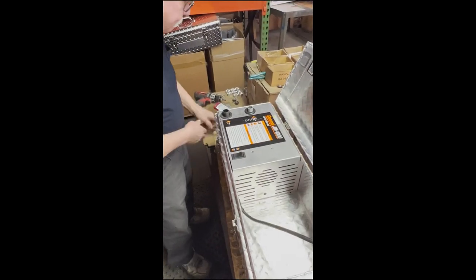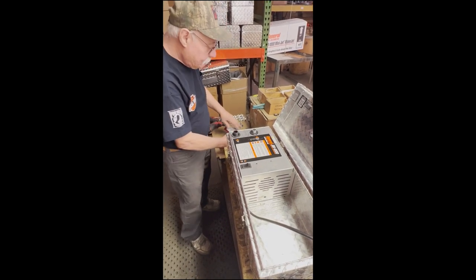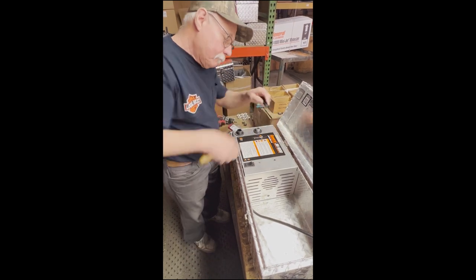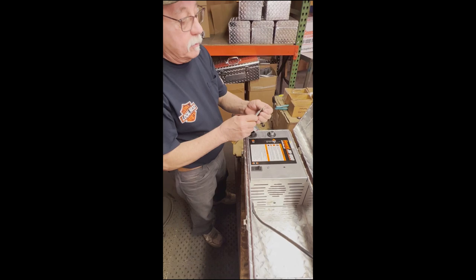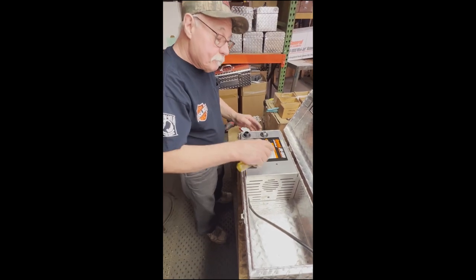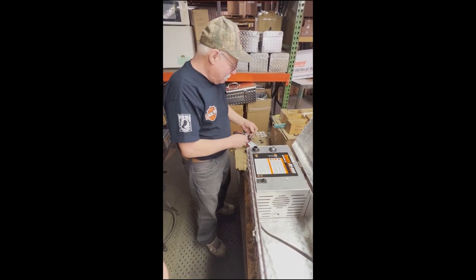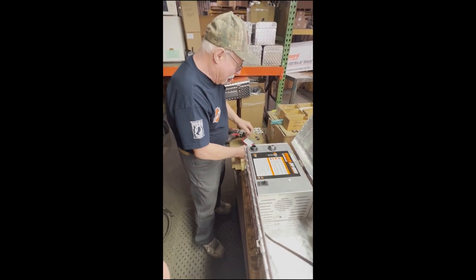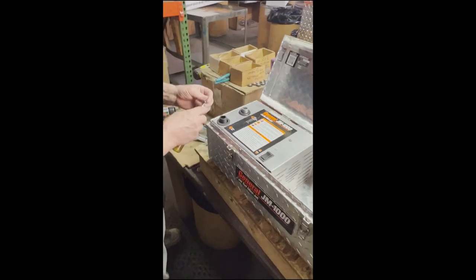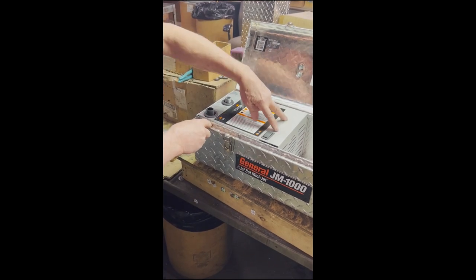Now I'll go ahead and assemble it. These are 1032 flatheads — there's only two. Same thing — these are the 1024. So the screws can't interchange — you can't interchange these with these or with these.